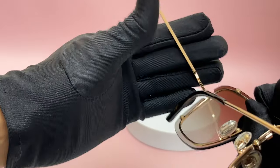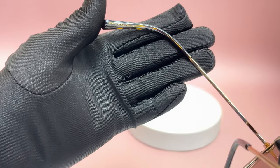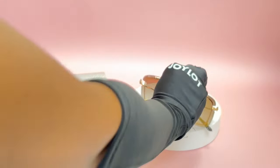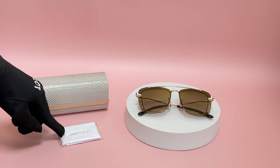It has a size of 52 for the lenses — correction, 62 for the lenses — 14 for the bridge, and 150 for its temple. It comes with a case, which color and style may vary, and a cleaning cloth.